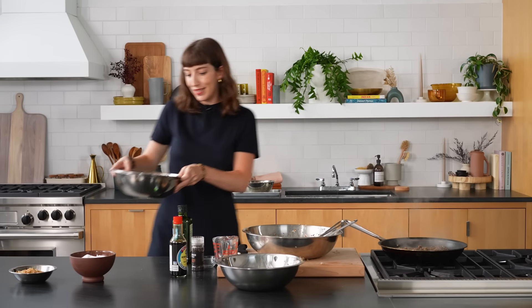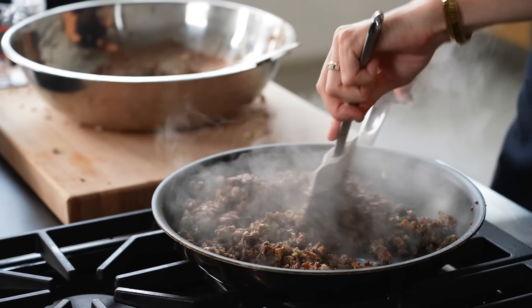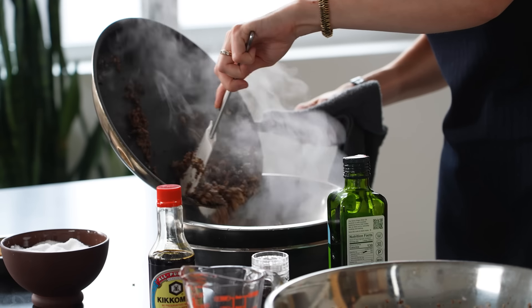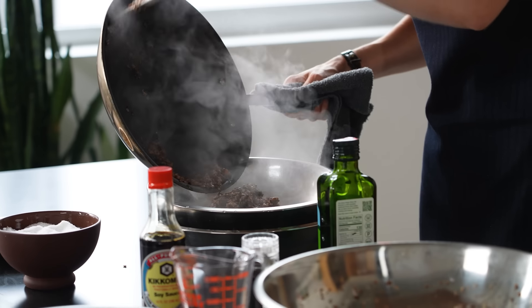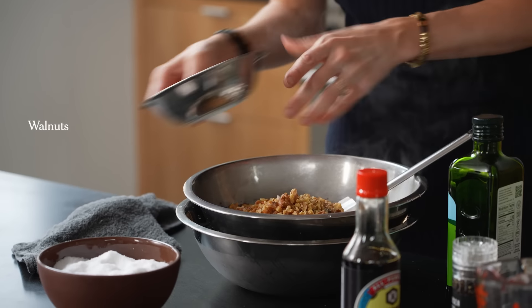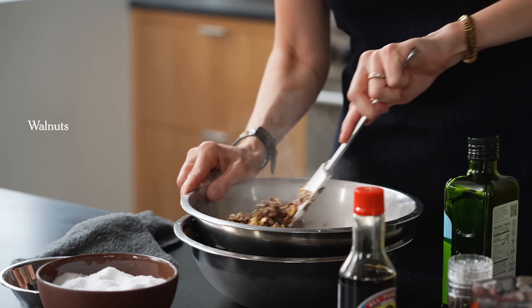I've got a big bowl of ice with a little cold water. The purpose of the ice bath is to cool the mushrooms quickly — when assembling the wellington, if any of the contents are too hot, the puff pastry can melt. I'm also stirring in some walnuts, which add a little more flavor and texture.